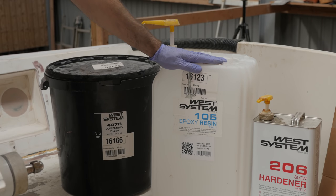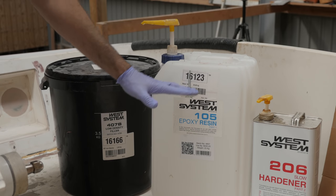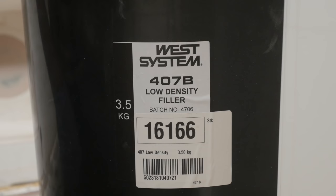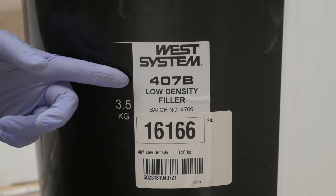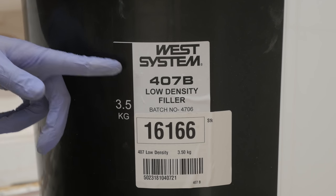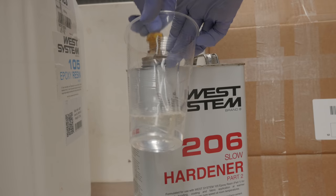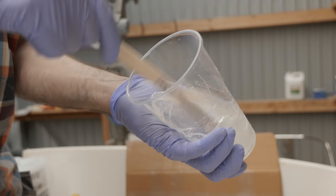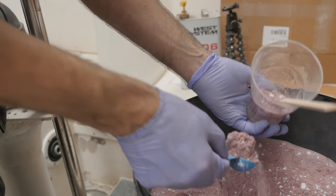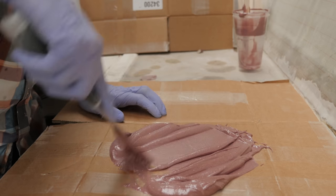It's time to mix up some more fairing compound. For that I'm going to use West Systems 105 thickened with 407. We've got a little bit of a heat spell going on here in Denmark right now so I've switched back to 206, the slow hardener, just to give myself a little bit more working time. When it comes to choice of fairing filler there is another option from West System called 410, but I don't believe that's recommended for areas with foot traffic — at least that was what I was told when I called West Systems technical support last summer before fairing the deck. So I'm gonna stick with 407. Five pumps of resin and five pumps of hardener is all I'm gonna mix up for now — there's no need to get greedy.